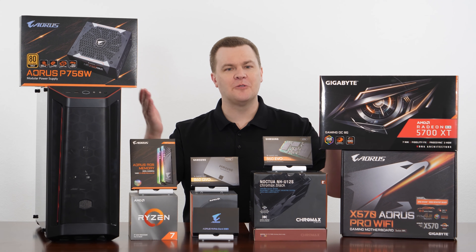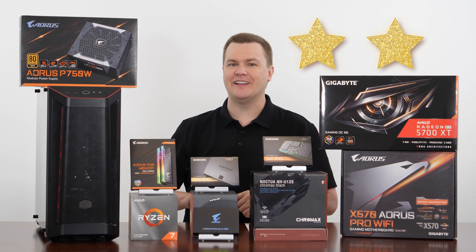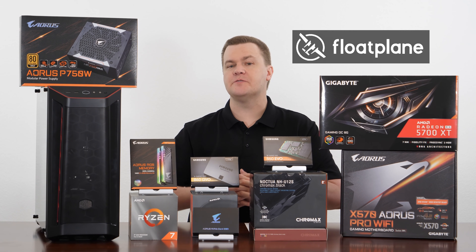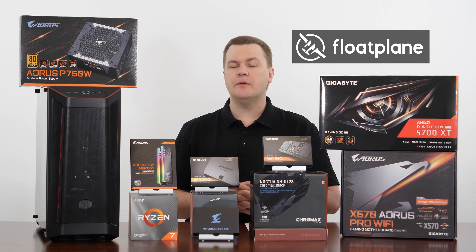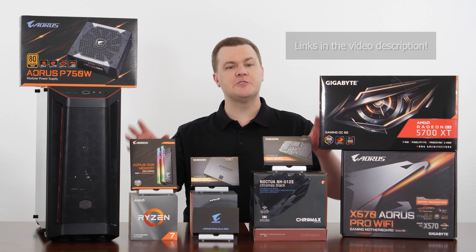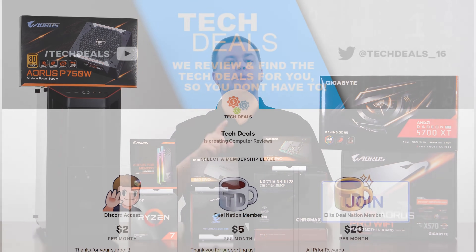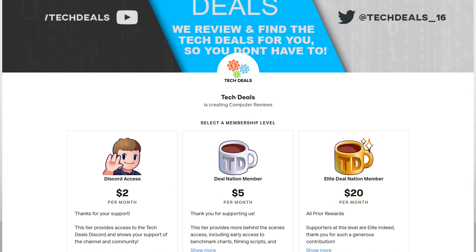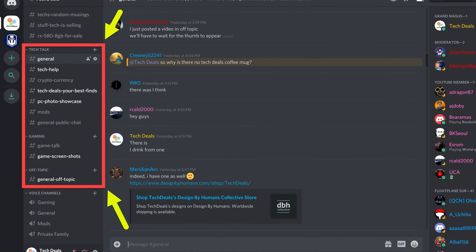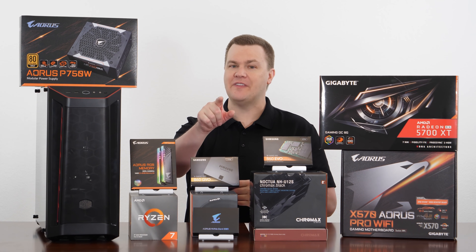Thank you all so much for watching all of that — it certainly took a long time to put together. Two gold stars for anybody who watched the entire video without fast forwarding. If you want to see part three early, you'll find that on Floatplane down in the video description below. It's available for early access over there. You can also support us by using the links in the video description when you're shopping, by hitting the join button next to subscribe, by supporting us on Patreon, or by subscribing to myself or my wife on Twitch.